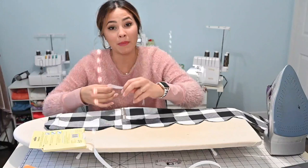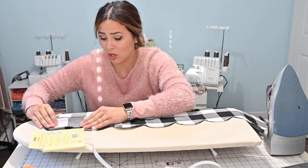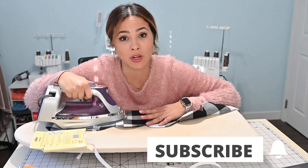I want you to comment, like, share, and subscribe if you haven't, because I don't want you to miss any of our sewing tutorials. We've got sewing tutorials and sewing tips and tricks coming almost every day of the week, so you don't want to miss out. Go ahead and hit that subscribe button.